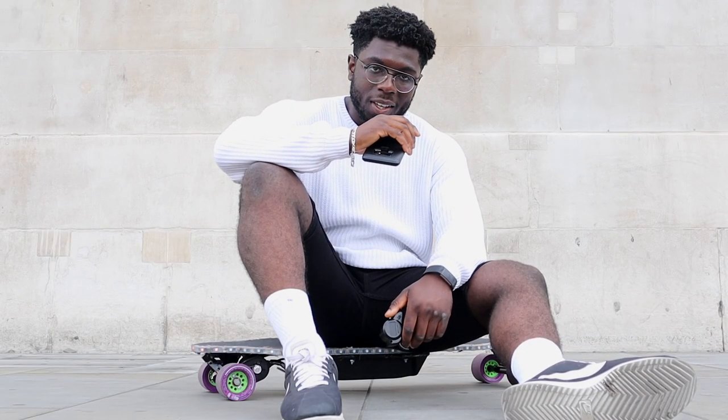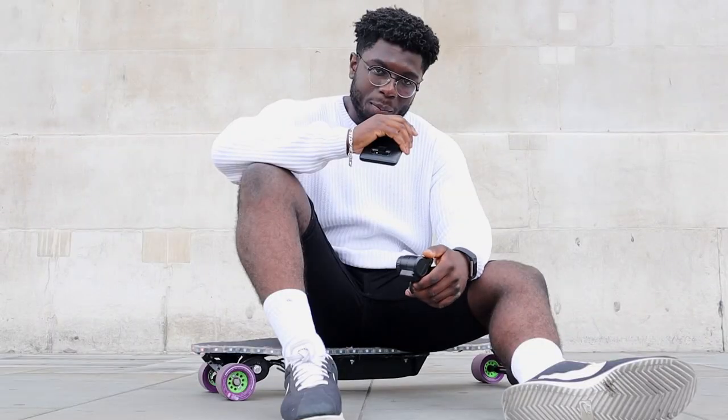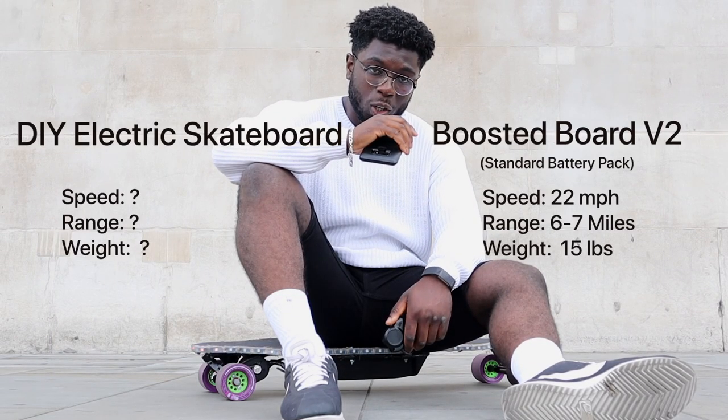And with this flex design, it helps with stability, giving you a smoother ride. In this video, we're going to find out how to build an electric skateboard, and more importantly, how does a DIY electric skateboard compare with an actual commercial board?